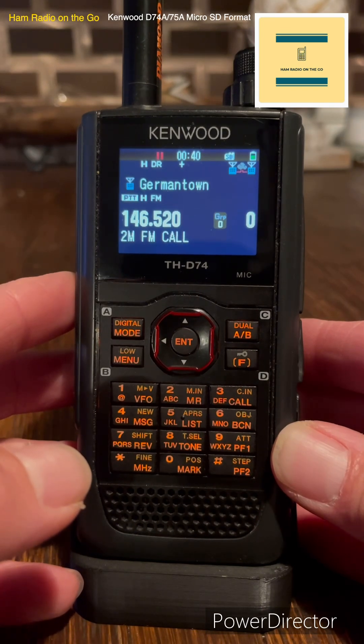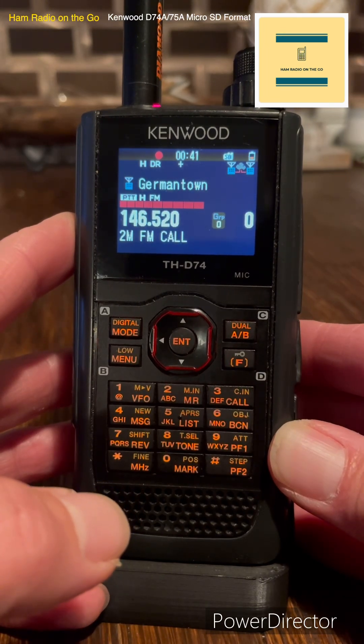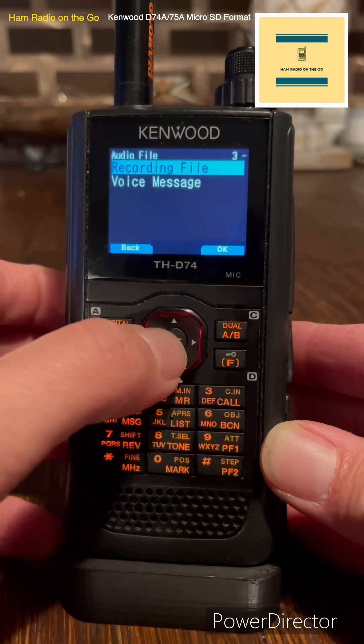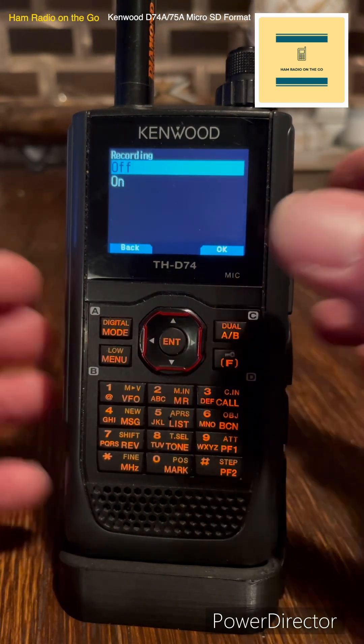You need to have the squelch turned down to activate recording. There you go, now you're recording. W-I-2-M testing. Let's go into menu, recording file, turn it off. There you go.